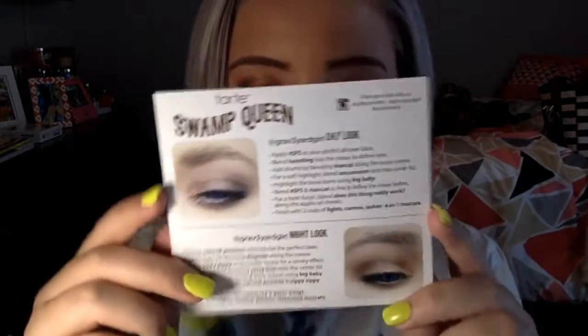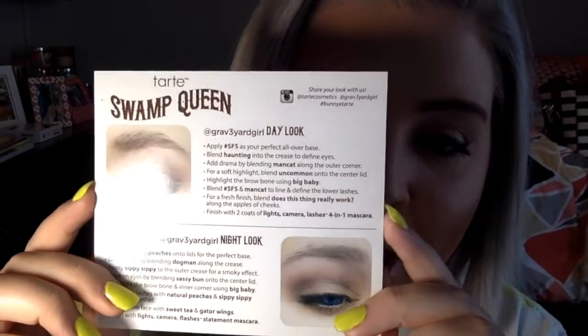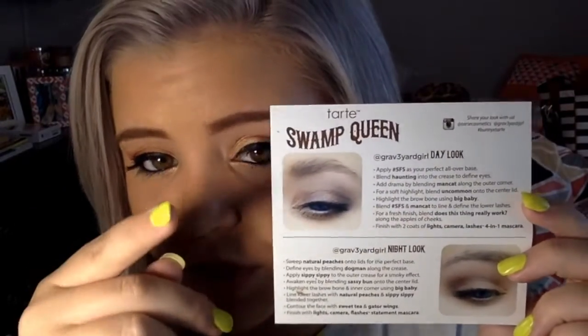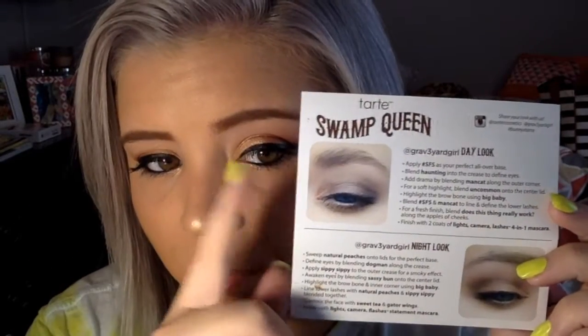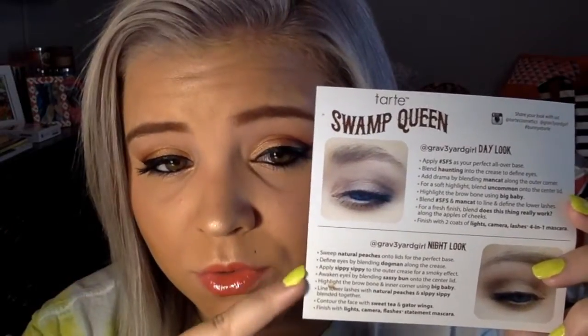Any day or night kind of look. It does come with — on the English side — two looks you could go with: a day look and a night look. I personally almost want to switch these. This is more of a darker purple and this is like a brown neutral. I would've switched them. The day look is so far my favorite — it's a nice purple and it looks great with my Urban Decay lipstick. That one's my favorite look so far. I've done both of them.